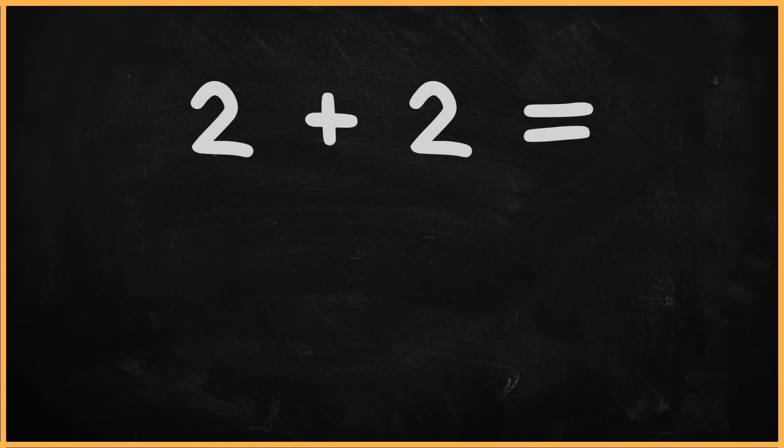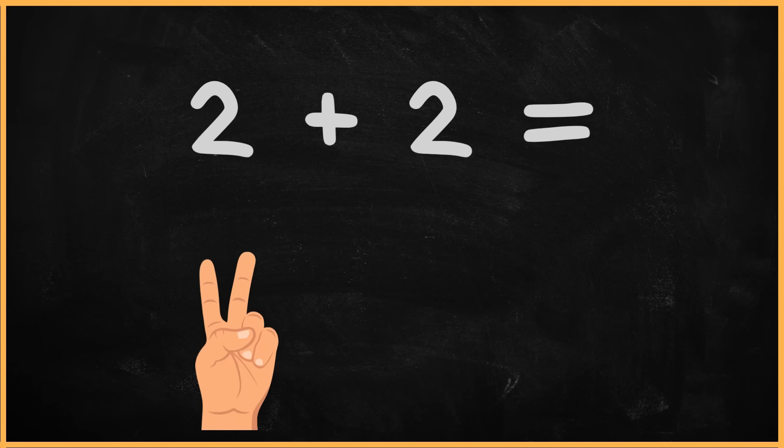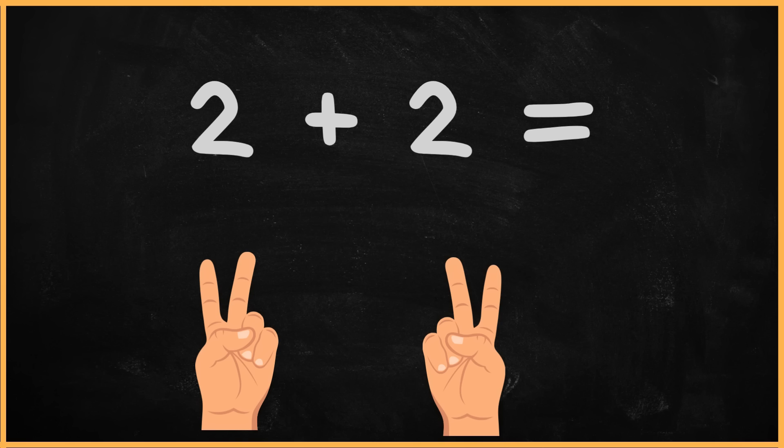What is two plus two? Two plus two? One. Two. Three. Four. The answer is four.